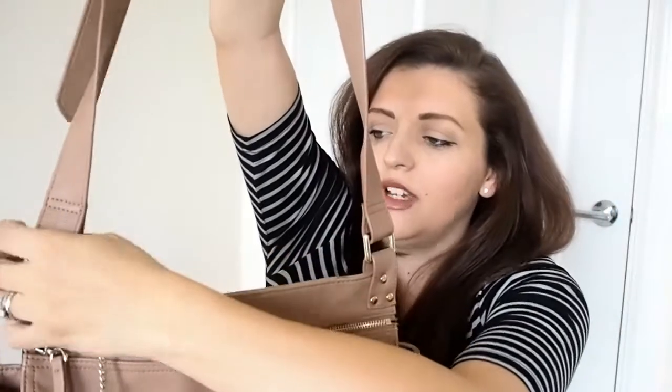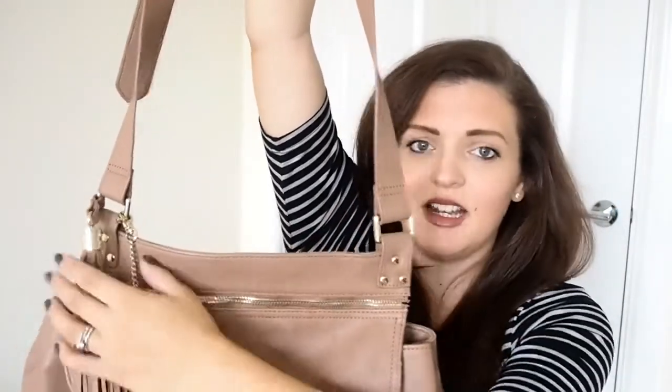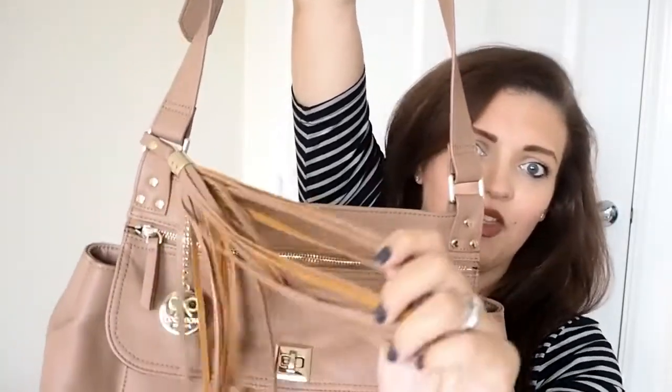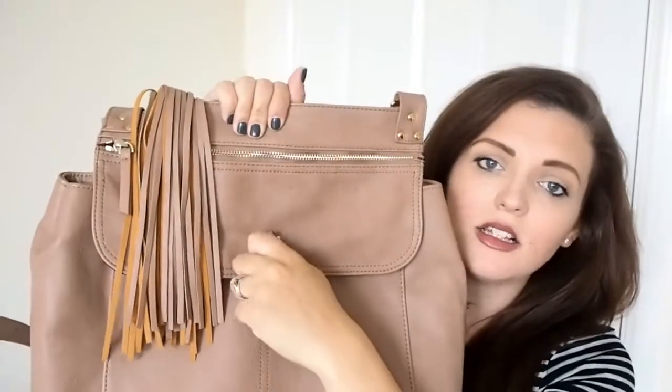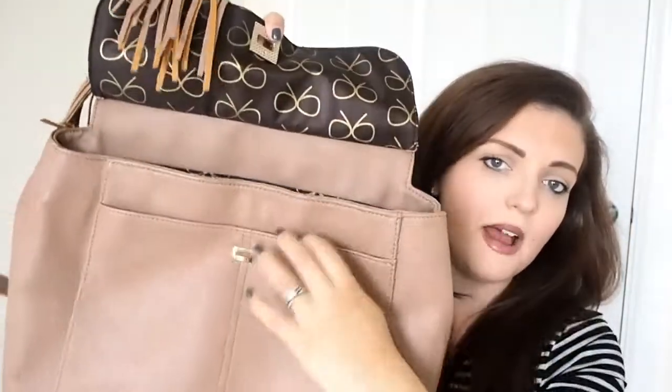On the side of the bag it has the Coco Bow statement sort of key ring and this really lovely tassel design, which I just think never goes out of style. I've had this bag about a year and a half now and I still see handbags with this on — absolutely beautiful.